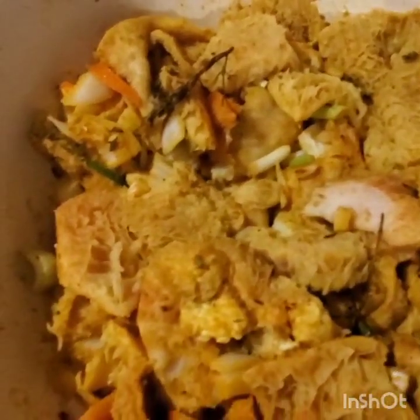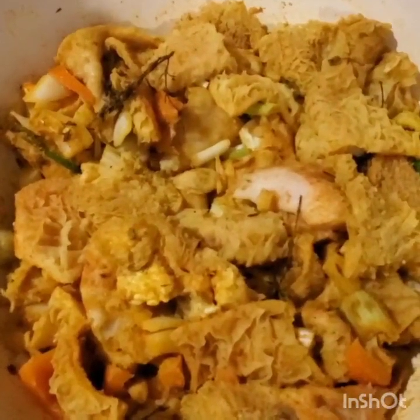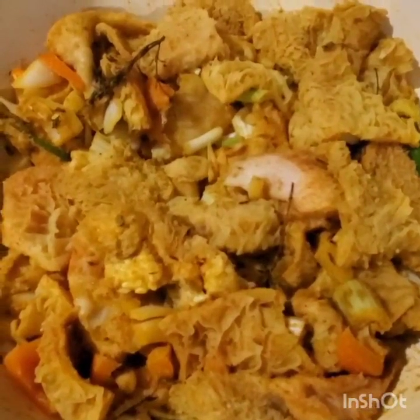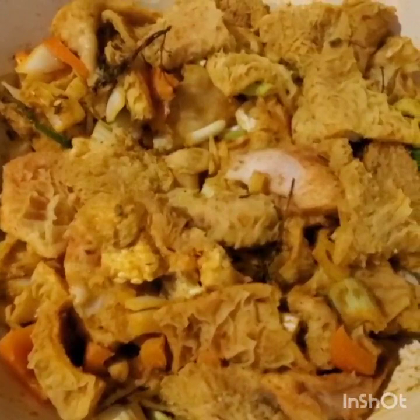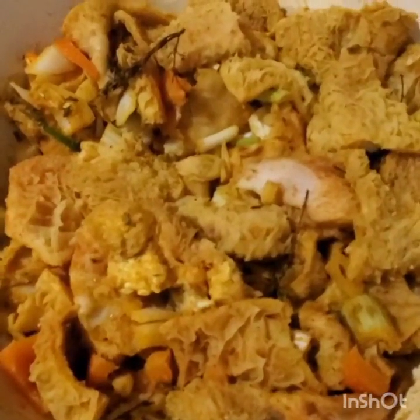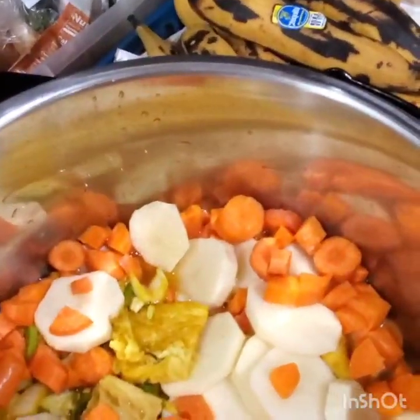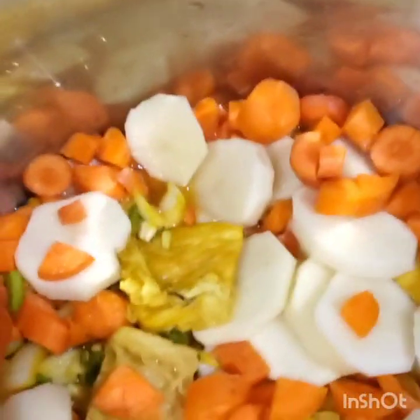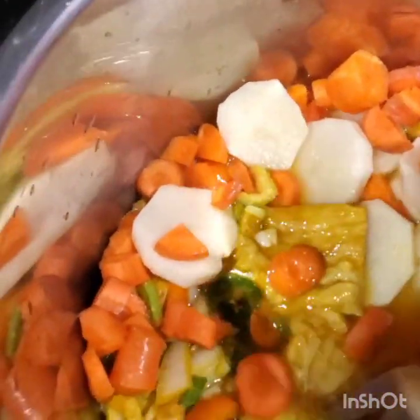Hello my friends. This is how I season my tripe overnight — so it's well soaked, the seasoning is well soaked in. And now I'm going to put it in my instant pot. As I told you before, you can put it in a pressure cooker or just a normal pot and cook it until it's soft. My tripe is now in my instant pot — I put about three cups of water. You don't want too much water. The water doesn't cover everything but it will be okay.